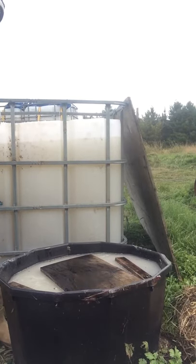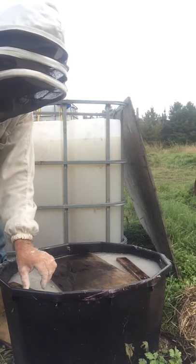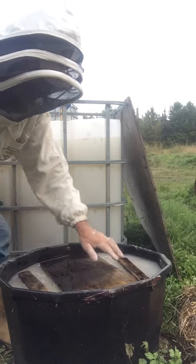People are always curious about barrel feeding. I don't suggest it to anybody that's got less than maybe ten hives. You need lots of surface area if you have lots of hives.